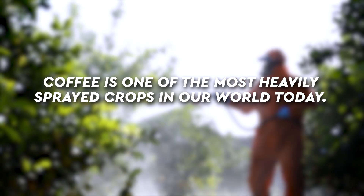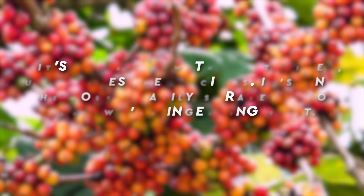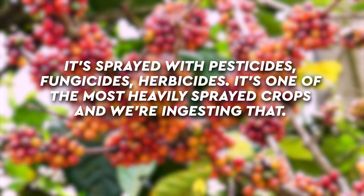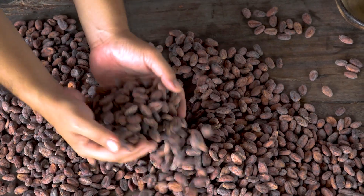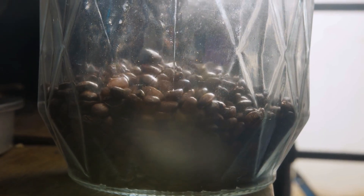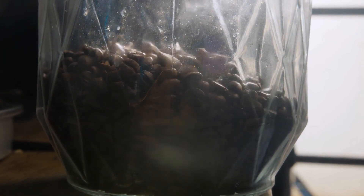Coffee is one of the most heavily sprayed crops in our world today — sprayed with pesticides, fungicides, and herbicides. And even if it's organic, that doesn't mean a whole lot because coffee tends to mold easily. A study found that about 50% of all coffee, depending on whether it's decaf or caffeinated and the sourcing, has exposure to mold.